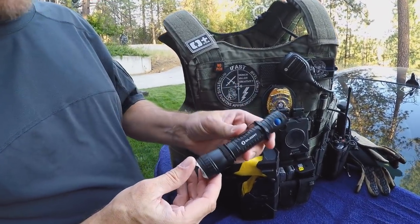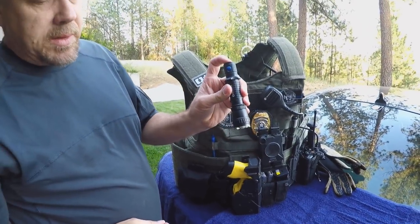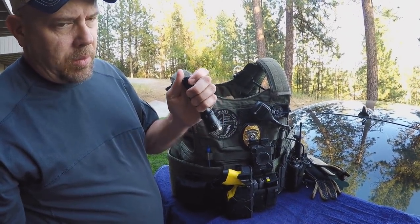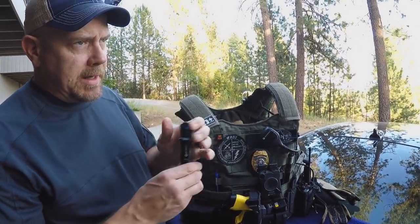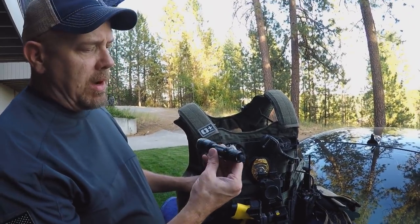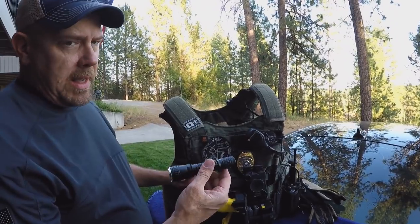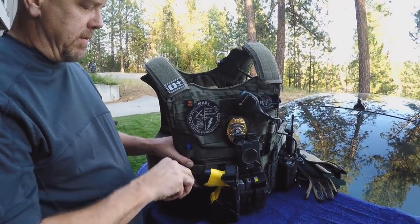My new everyday flashlight is the Olight. I really love this flashlight because I've got one setting where I can momentarily turn it on, and another button where I can strobe it, so I don't have to worry about two buttons like I did with my Streamlight. I absolutely love this Olight M20SX — it's my new favorite flashlight.